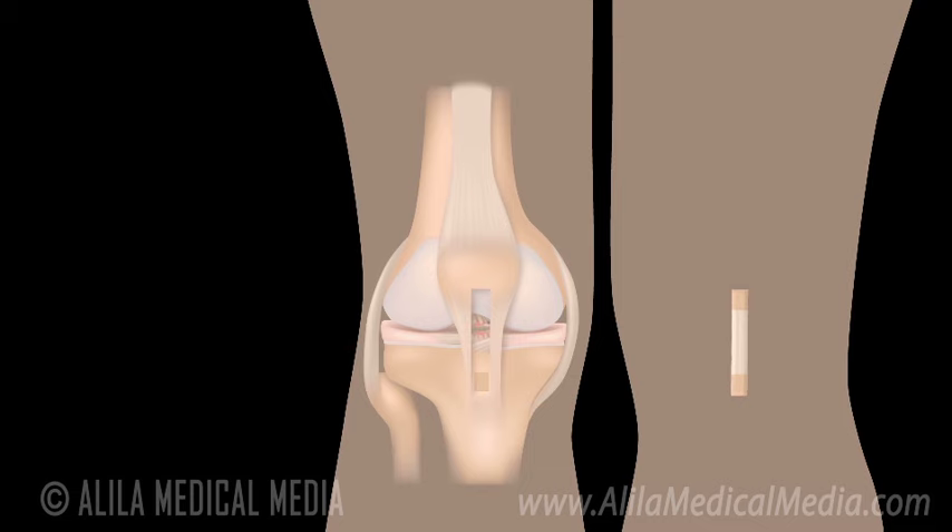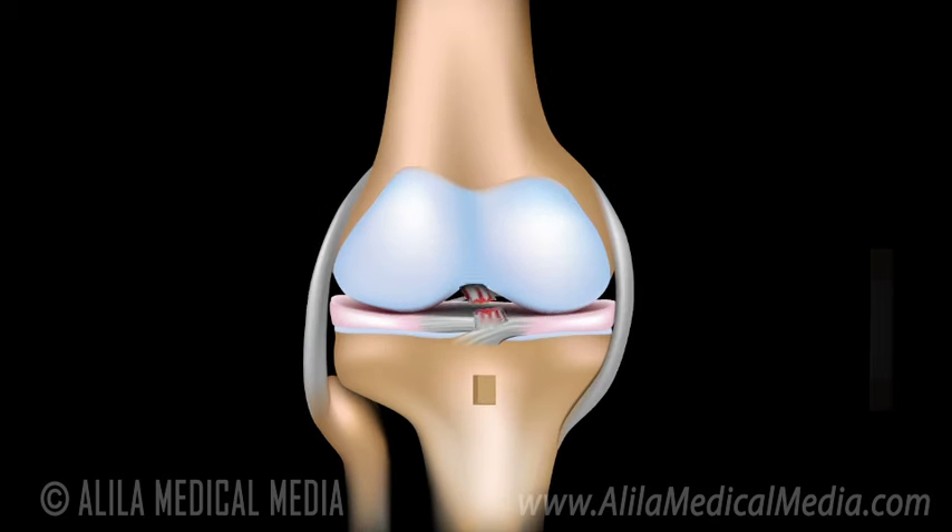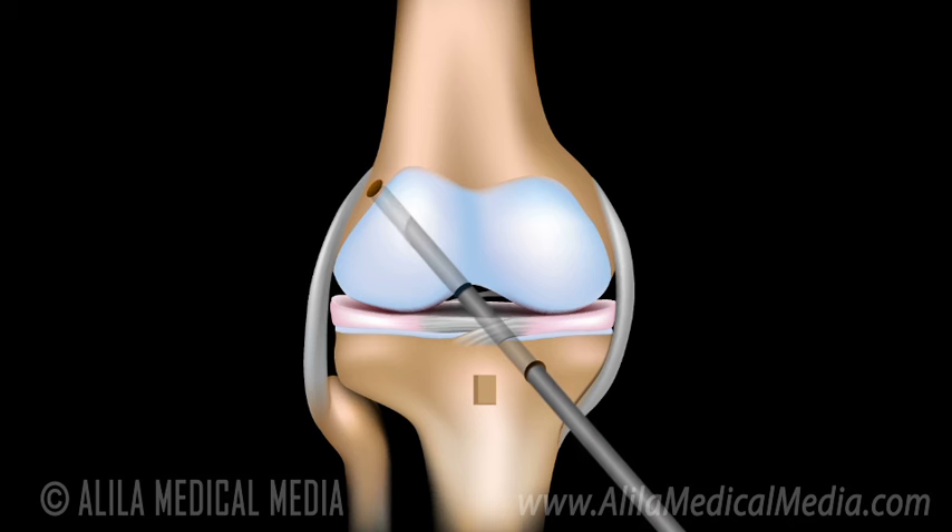The rest of the procedure is performed through small incisions with the help of an arthroscope. The damaged ACL is removed. A channel is drilled diagonally through the tibia and the femur. The graft is pulled through the channel, and special screws are used to secure the graft in place.